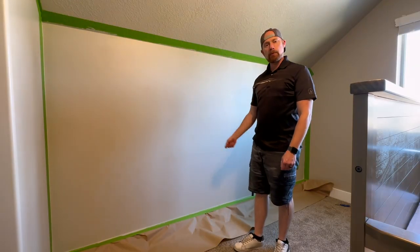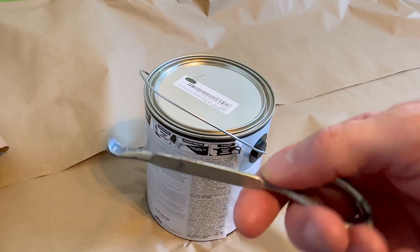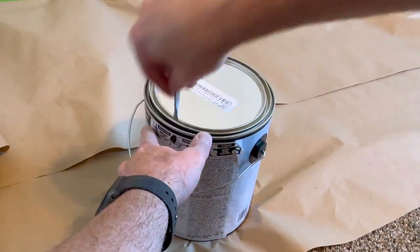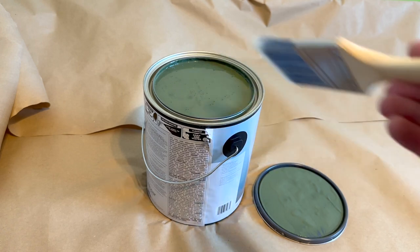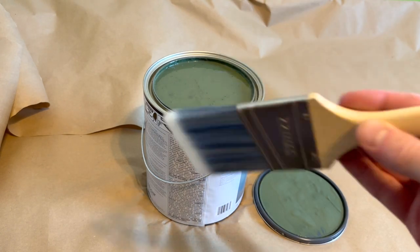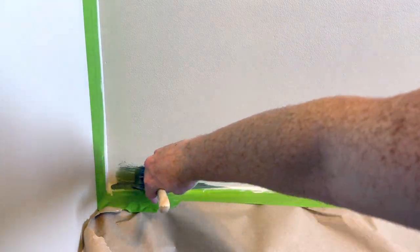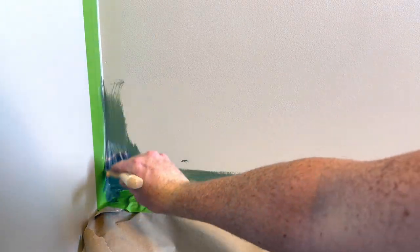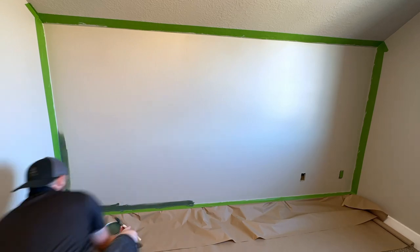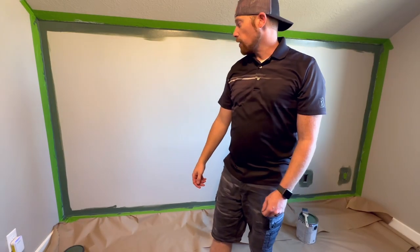Now we're going to let the paint dry before we put on our first coat. When you get your paint, make sure you pick up one of these paint opening tools - they're really handy. Make sure you mix out those bubbles in the paint and get a nice mix on it. In the next step we're going to use our edge trimming paintbrush to paint the edges, just like we did with the border, going all the way around the wall.